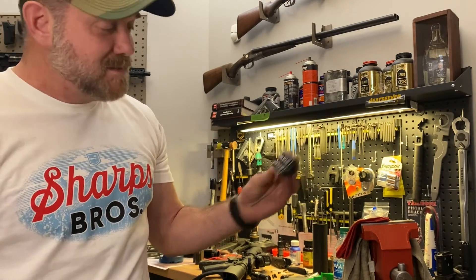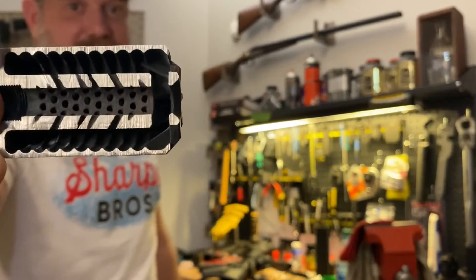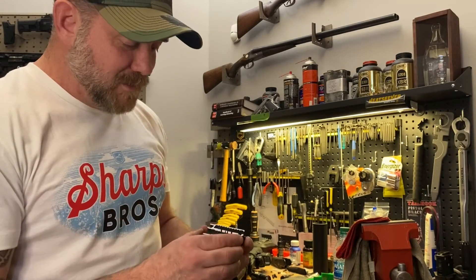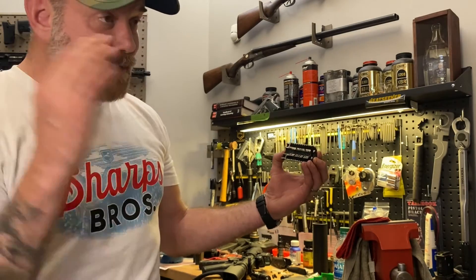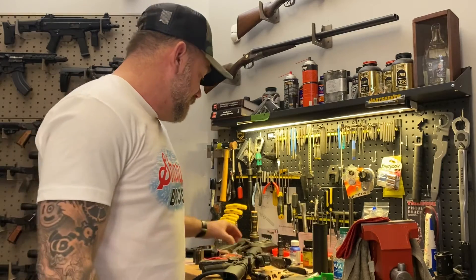It's going to be ready to sell in the next few weeks — we'll start selling it in January. It's in production now. We're going to have a batch going to the heat treat and QPQ process here soon, and then they're going to be going out the door.